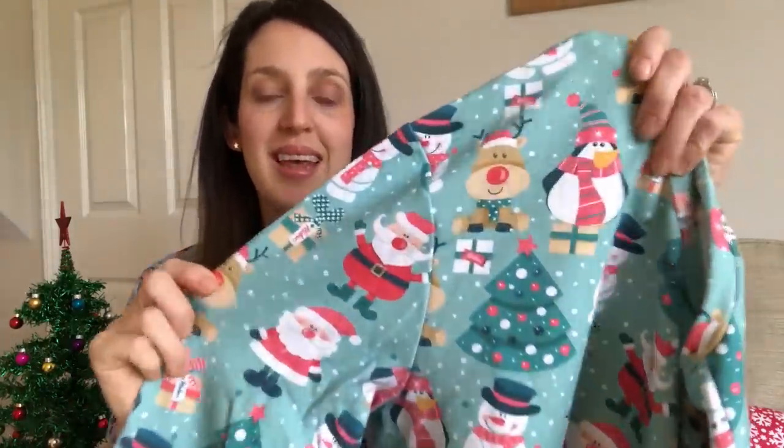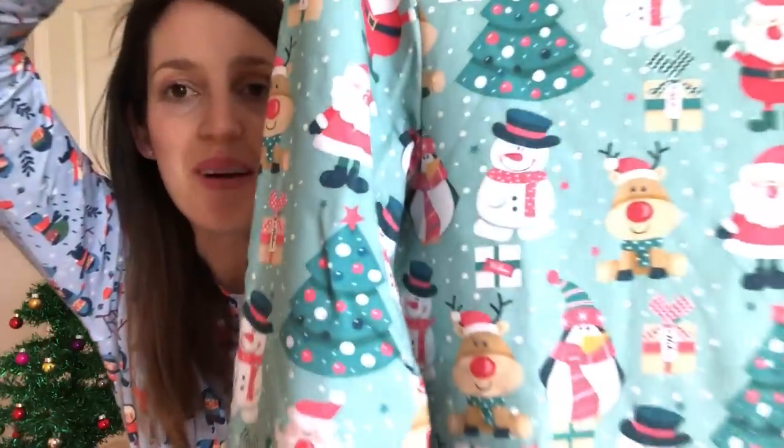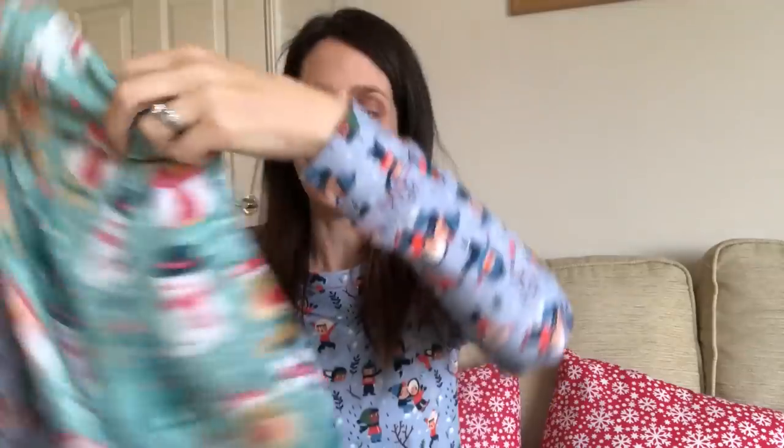I've got my husband's jumper here so I can show you the actual thing. It's really nice and stretchy, it's got this loopback texture, and the print's quite funky with the reindeers and Santa Claus on. So we can twin our quite bright bold Christmas jumpers at Christmas time. That's his jumper — the I Am Apollon for men.